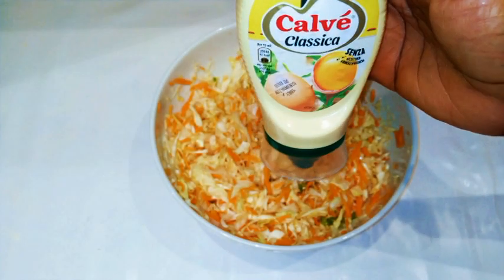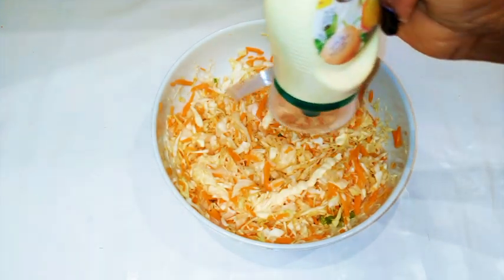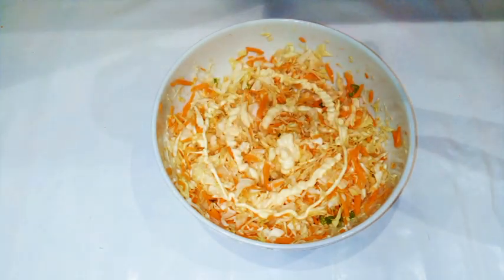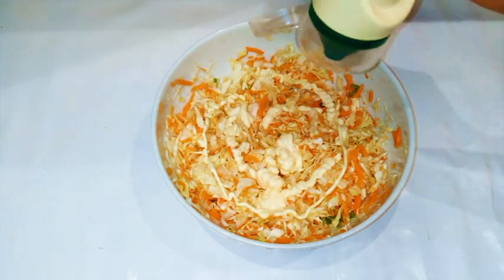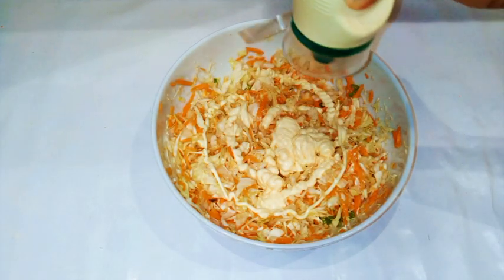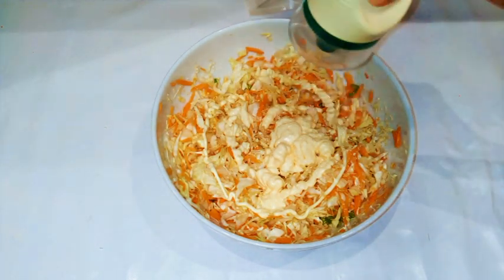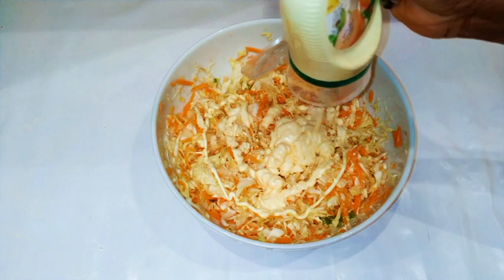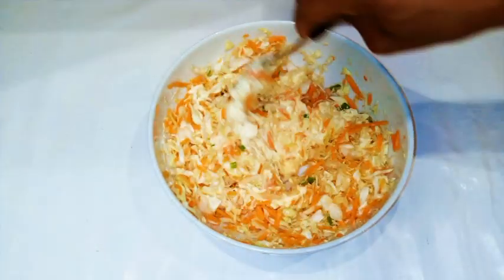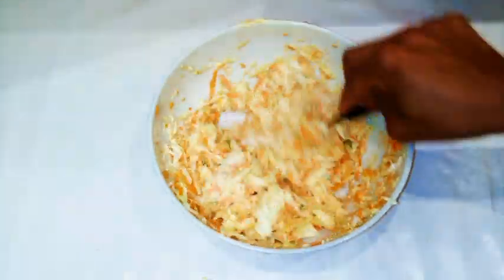Now I'm gonna add my favorite mayonnaise, which is the Calve mayonnaise — it is thinner and easier to mix. Depending on how much mayonnaise you want, you can add a little bit more or reduce it. I like it on the higher side, so I'm just gonna use my fork and give it a final mix, making sure everything is coated well.